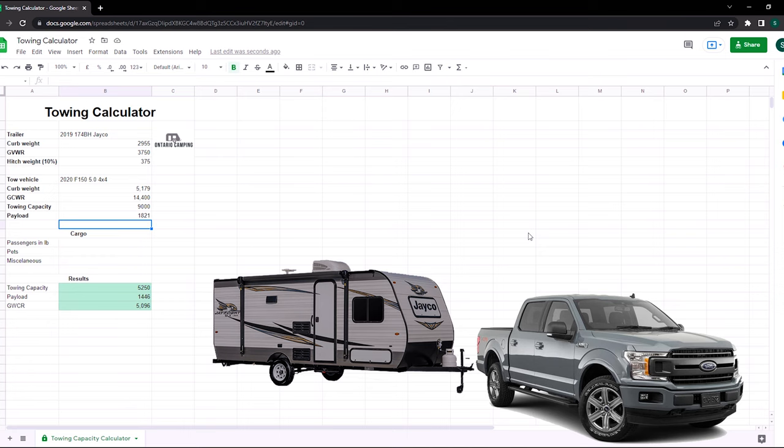Now let's jump to cargo. This includes everything from passengers to electronics, laptops, water bottles, whatever you have in your vehicle that didn't come from the factory. An average adult in Canada is about 195 pounds — let's round up to 200. For our family — myself, my wife, and my daughter — we're looking at about 430 pounds of passengers, plus a large dog adding another 75 pounds, plus kayaks and tools in the back for additional miscellaneous weight.